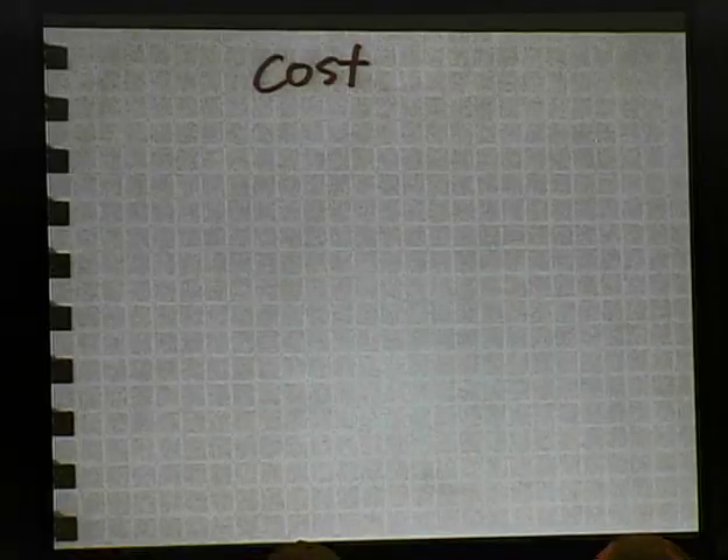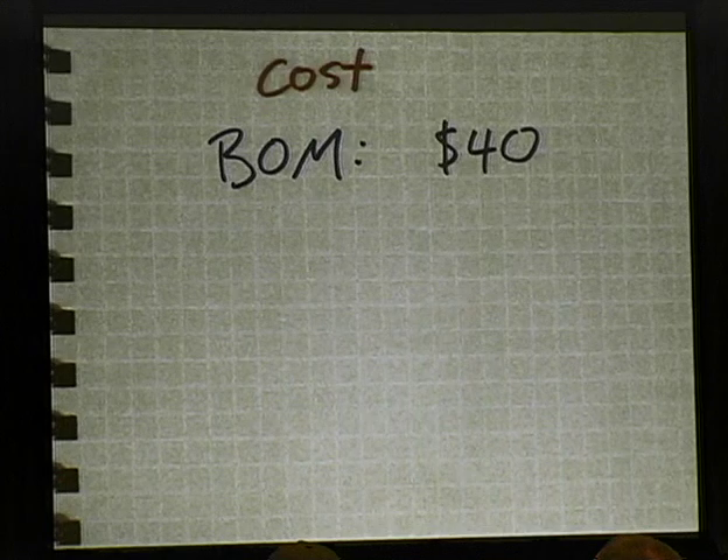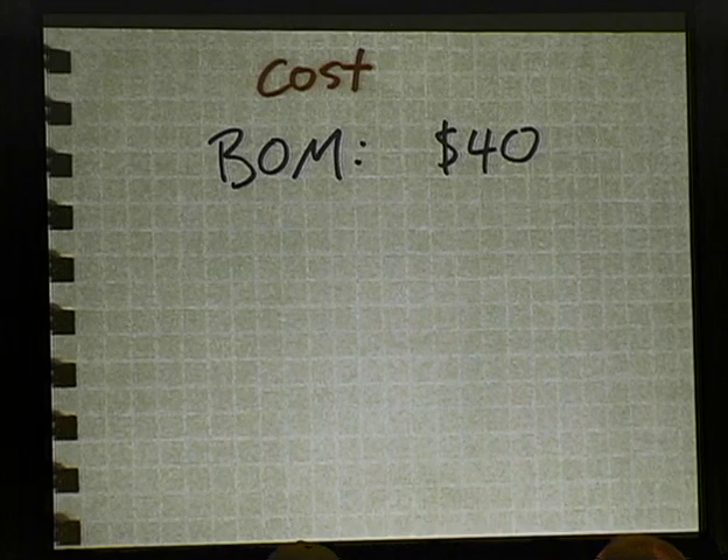If you'd rather your Ubertooth look like something you bought at Best Buy than something some dude lost to you in a poker game at a hacker con, then maybe you want an enclosure. So what's the total cost? The bill of materials — all the stuff soldered onto the board — is about $40, which is slightly higher than the Ubertooth Zero was.